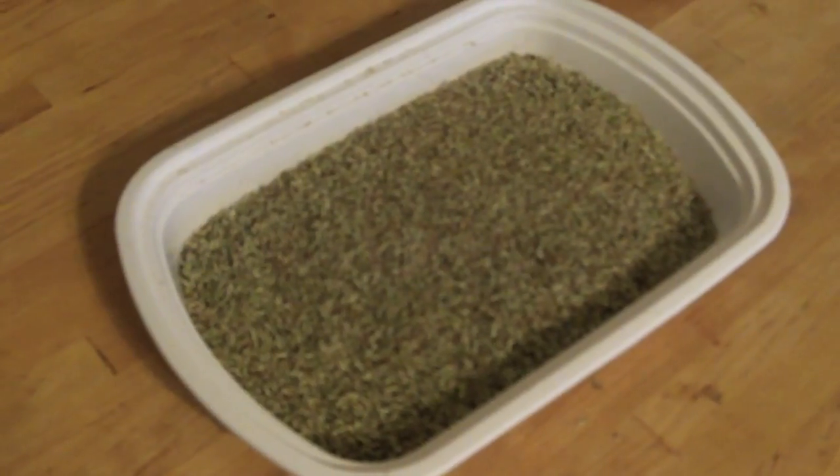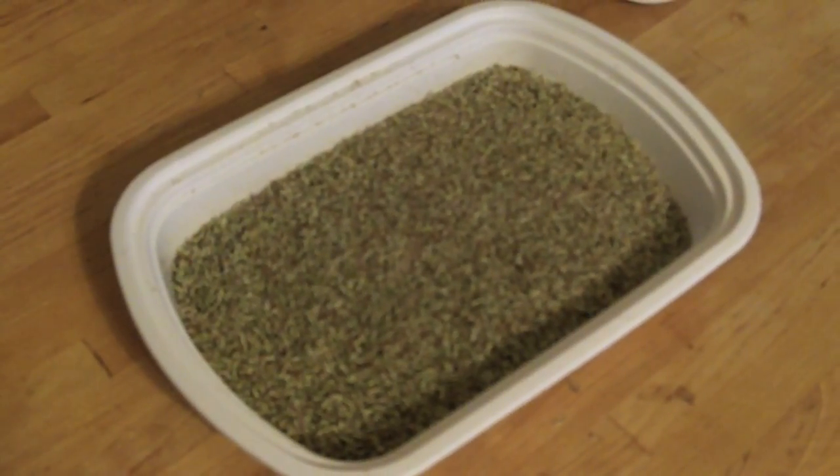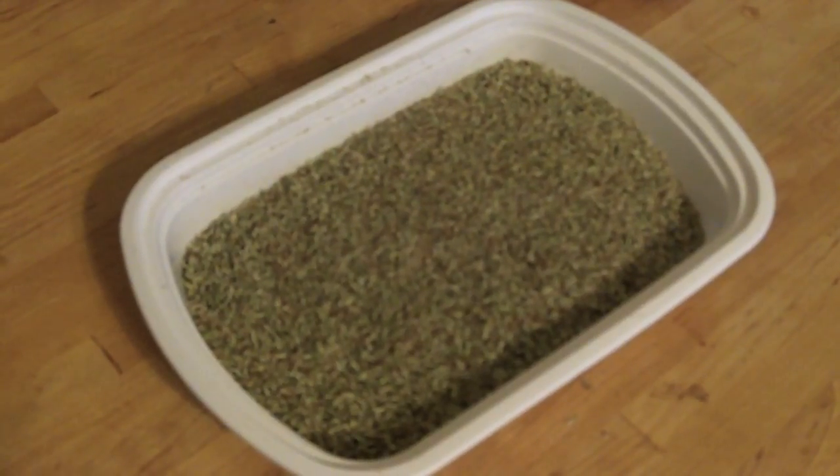Here are the results of the first grind. I'm going to grind this down again in a coffee grinder because I like a little finer flour in my bannock recipes.